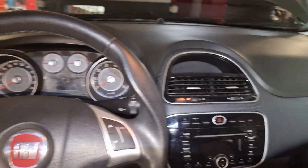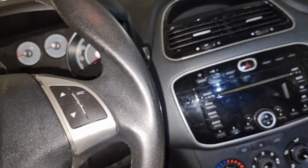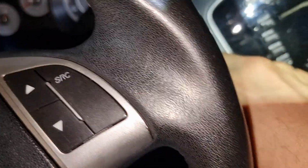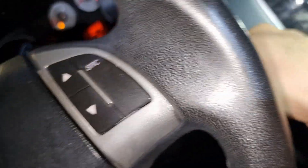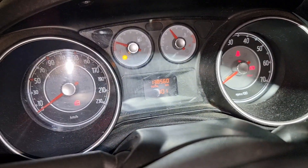Fiat Punto Evo 2009 - to adjust time, turn ignition to position 1, not start, just ignition on.